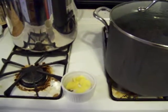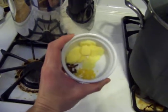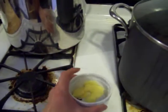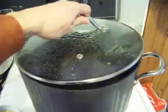Our next step is we're going to take our ginger, the cloves, and that little pinch of lemon peel, and we're going to add it to the barm. Notice I have the heat off, and I'm going to take the lid off.